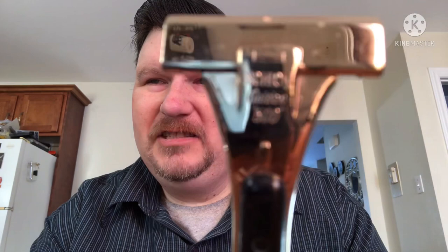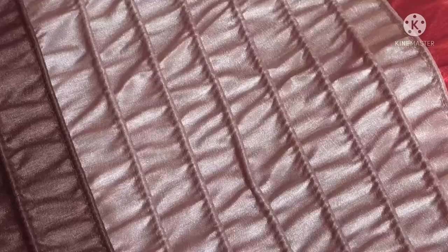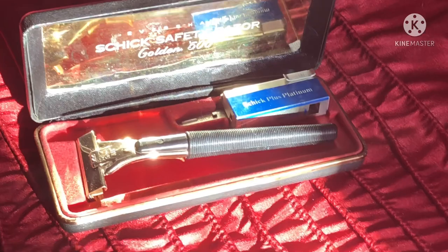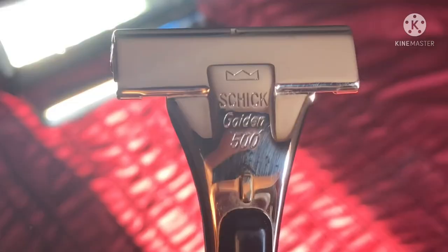There's something I can't usually do in the den with my lighting is get that beautiful Golden 500 logo in there. An incredible razor. This is one of the J-series. These were made back in 1958 to 1964 as part of the long progression of Schick Razors. These were actually manufactured right up to 1998, with the Type O.